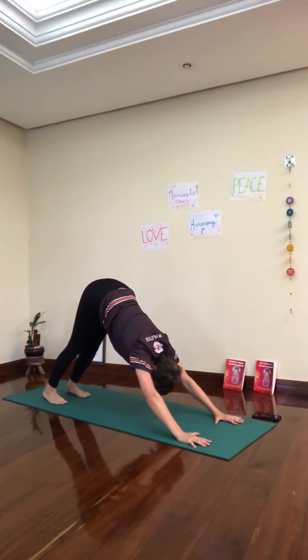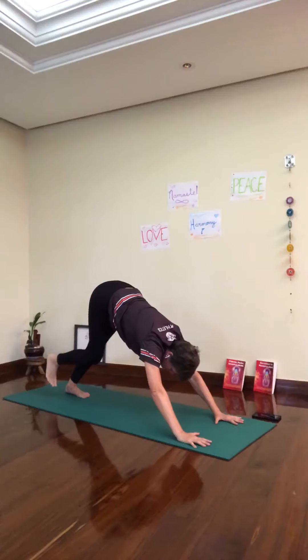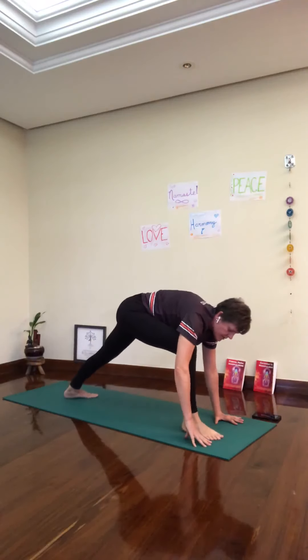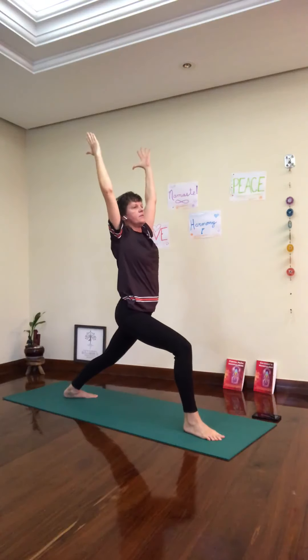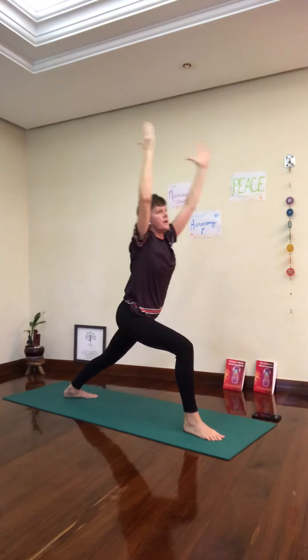Inhale, lift — bend your right knee, step forward. Inhale, arms up where you want. The other side. Breathe in. Exhale down.